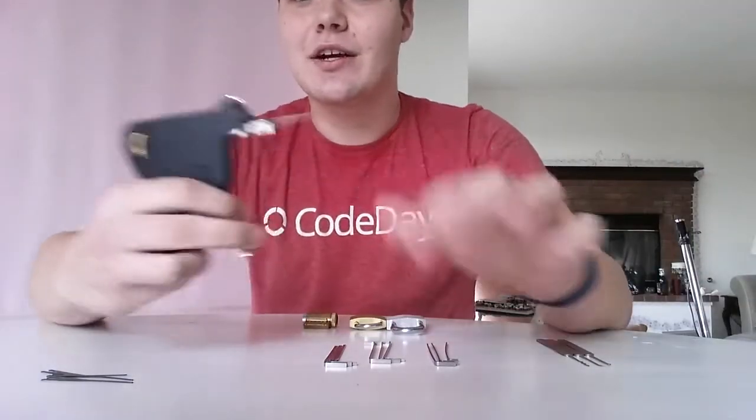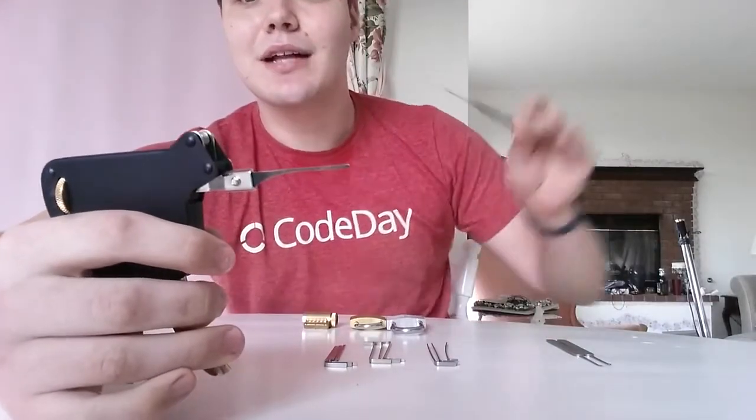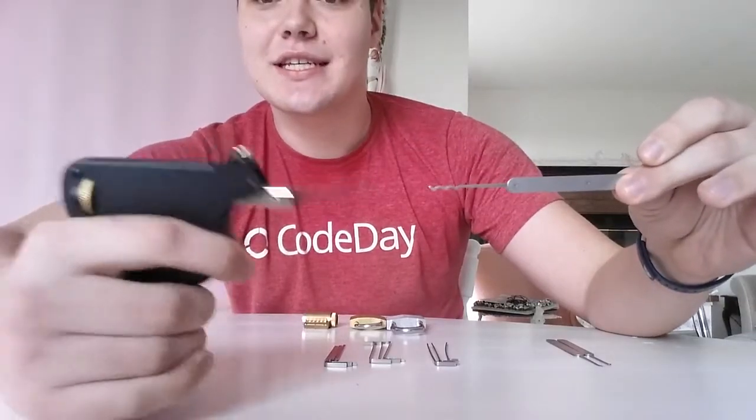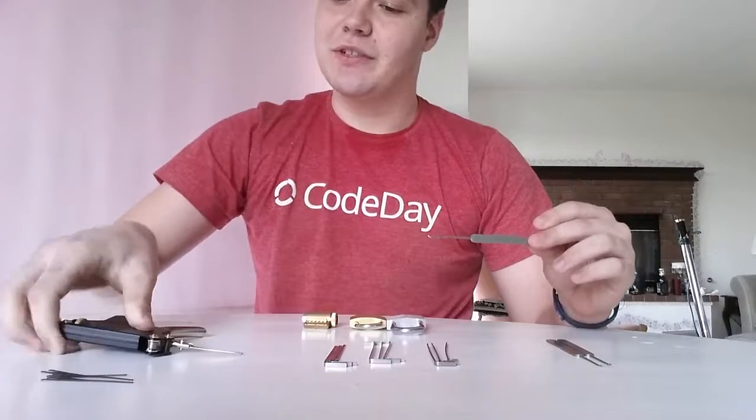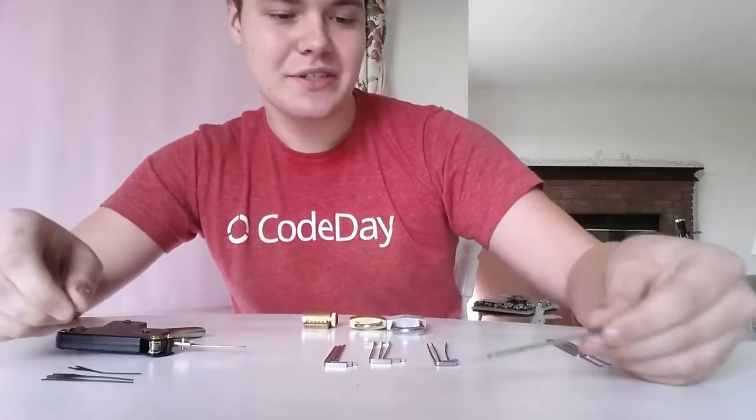And finally, we have this thing called the snap gun. See how it pulls down and snaps back up? Same basic principle as the rake — it just does it mechanically. And there are a few different tips for it: this one and the curved one, so if you're trying to get up under a lock, you can use that.